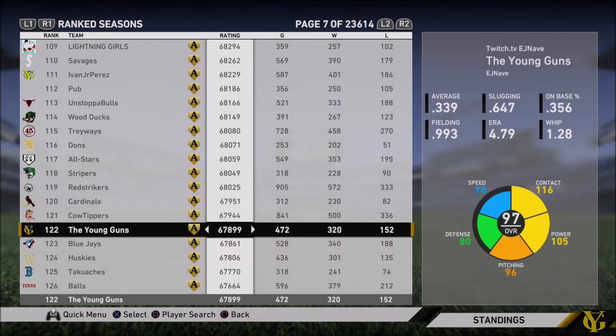What's up guys, this is EJ Knave here with another video. Today I'm going to be talking about some hitting tips for MLB The Show 19. Just as proof of my credibility, here I am at number 122 — a little lower than I'd like because I did take a month off from the game. If I hadn't done that, I'd probably be top 50, top 40. My numbers: 339 average, OPS over 1,000, slugging almost 650. I know what I'm doing.